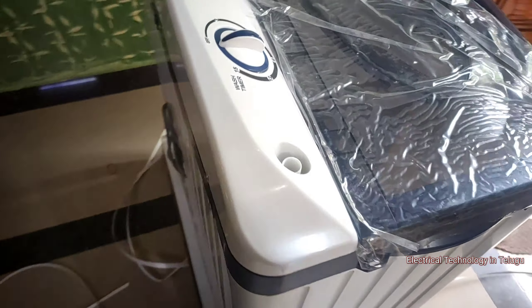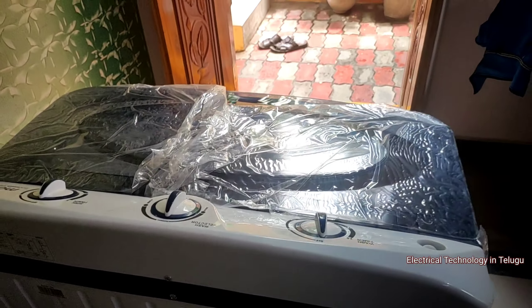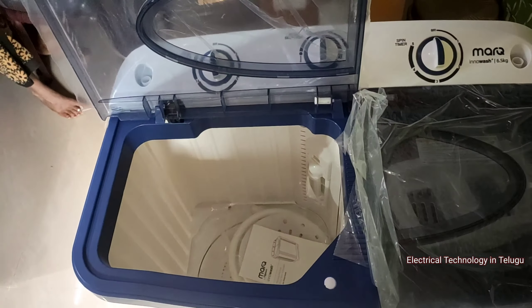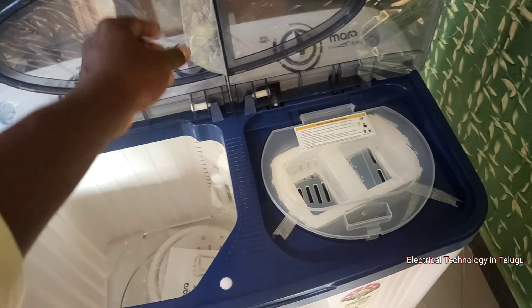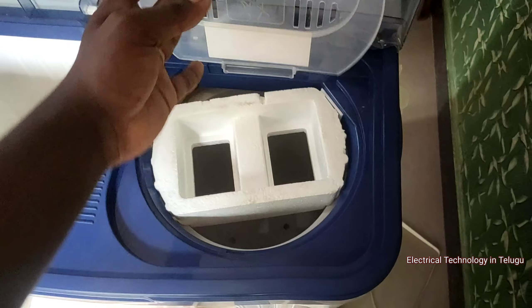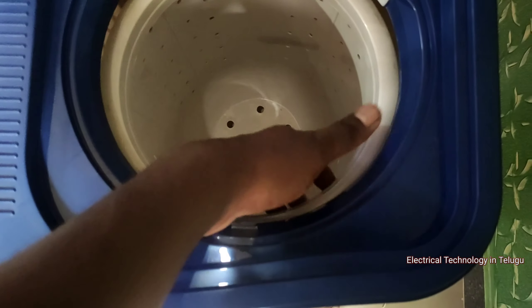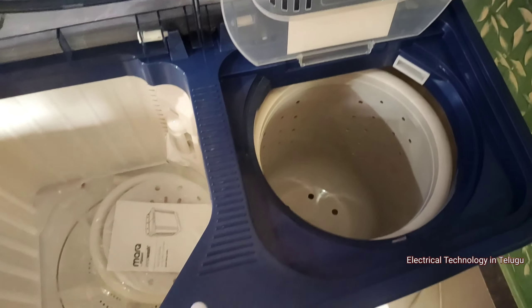I have washed in the washroom. The body is compact. This is the price variant model. Let's take the cover off. There is a spin tub packed inside for transport. This tub is good quality and the price is also good.